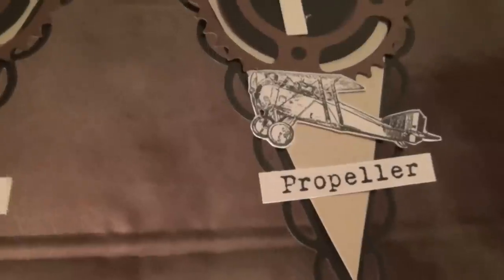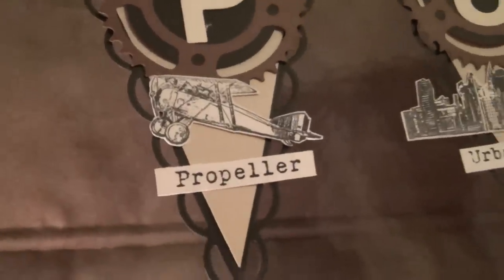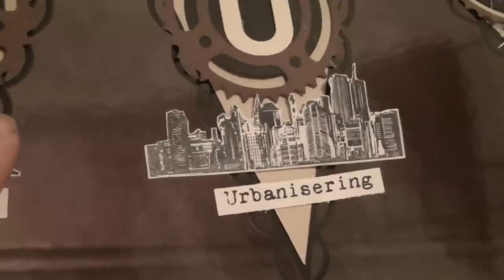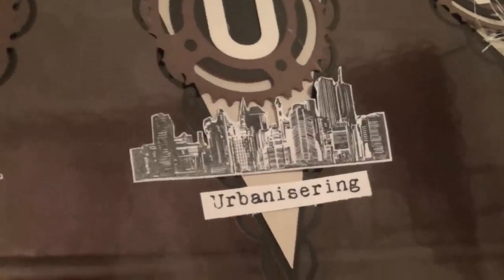And the propeller — well, the aeroplane definitely has a propeller. And the urban way of life — I used a skyline or a lot of houses there, a stamp from Tim Holtz.